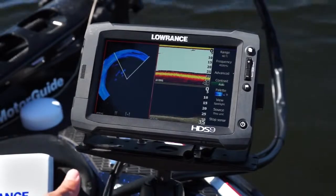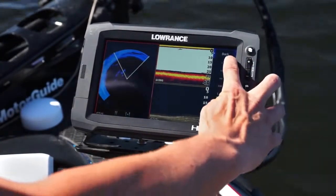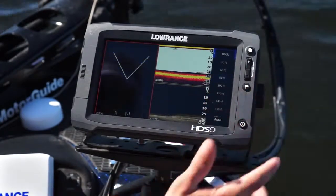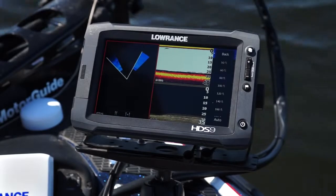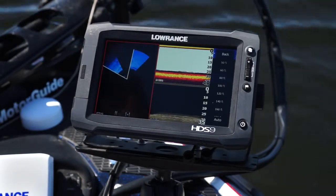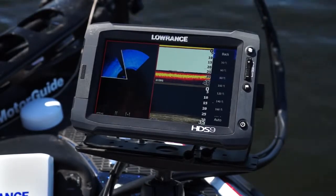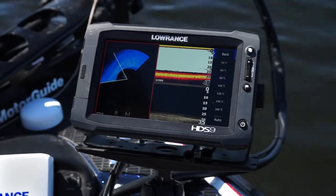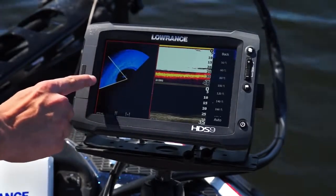If you're really looking for structure, you'd want to make your range even wider. Let's go to 80 feet — we're doubling our range and taking a new scan of that area. You can see how the water column is much more compressed and you won't get as much detail of fish. However, the bottom detail is much better — you're now able to see some rocks, some shadows, and there's quite a bit of an old river channel over here.